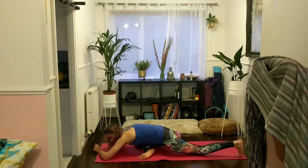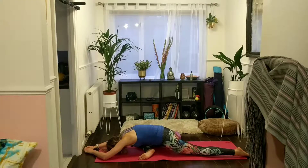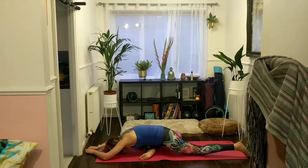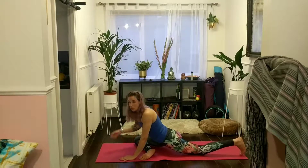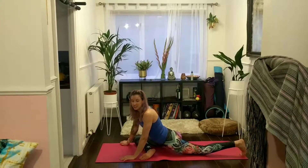If you want to spend longer in pigeon pose, feel free to press pause. We're going to move into mermaid pose from here — a great hip flexor strength and quad opener on that left side.